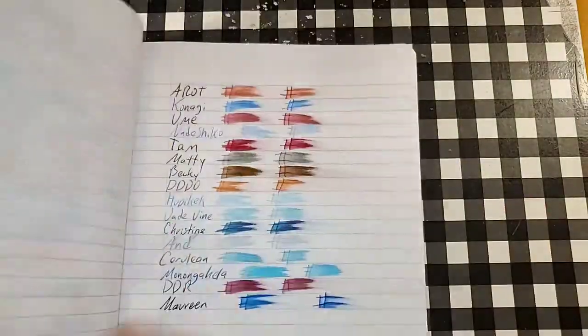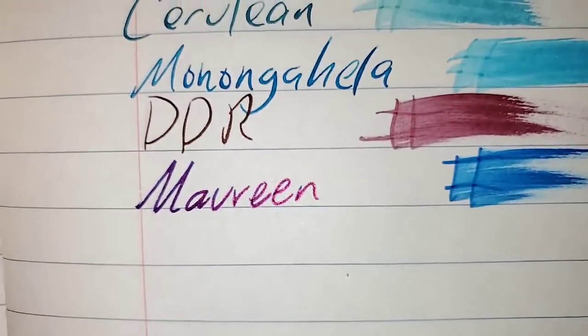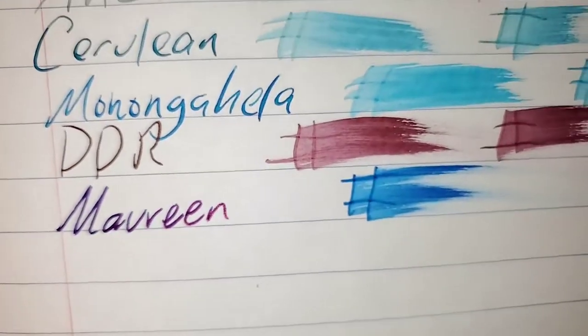Unison composition book from Target for 50 cents. Beautiful sheen. No feathering. No bleeding, no ghosting. I would totally use the backside of this paper.